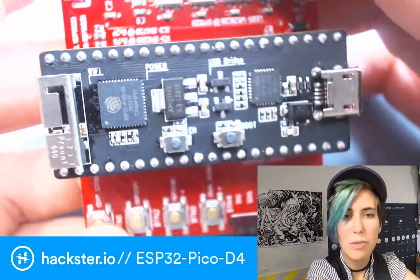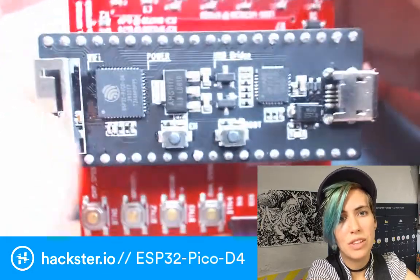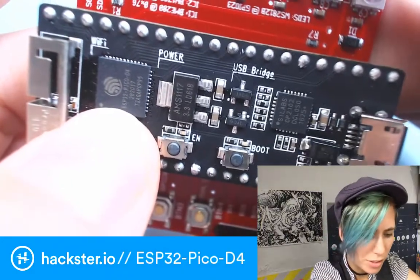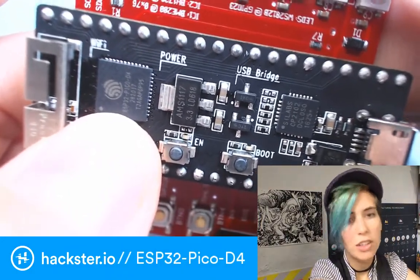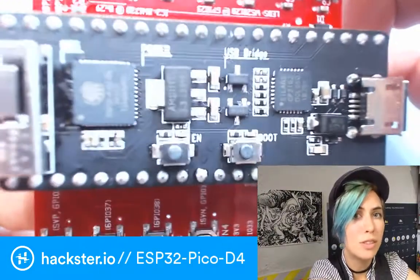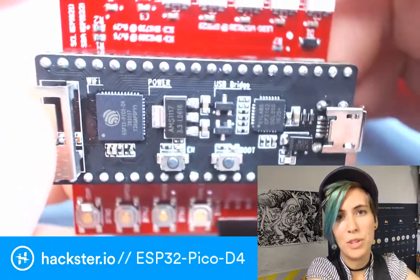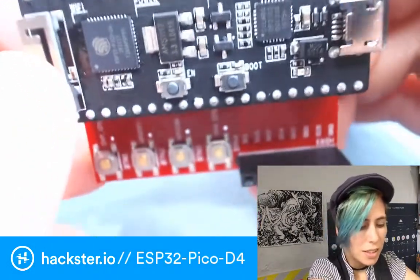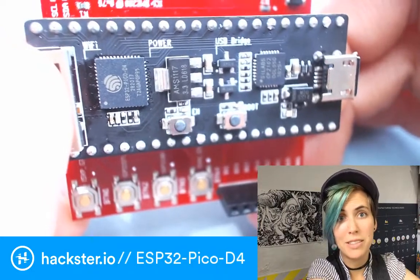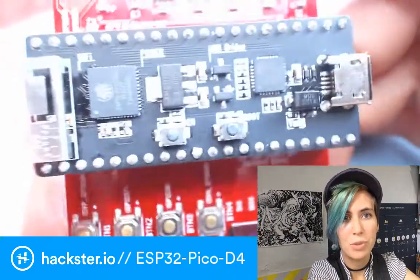There's some really cool stuff about this, including a bunch of different ways that you can program it. You can use the Espressif IoT development framework, which works in C or C++. So you can use that with Arduino functions; you can also use the Arduino IDE with functions from the IDF. You can also work with Python — it supports MicroPython, Pycom, and Xeranth, which are all these different options for programming this board in Python.